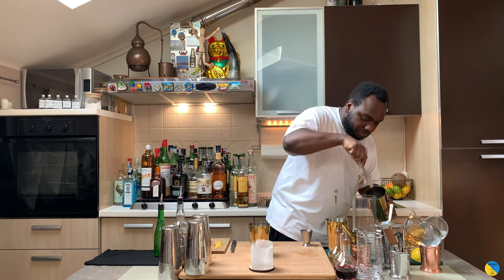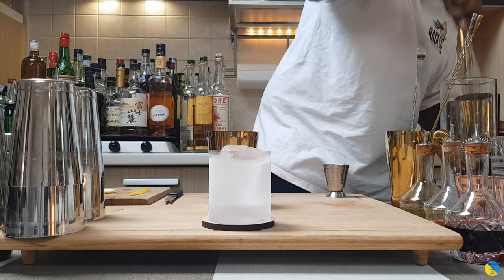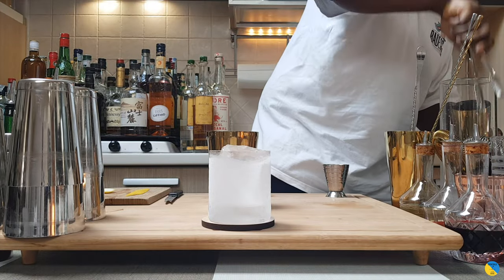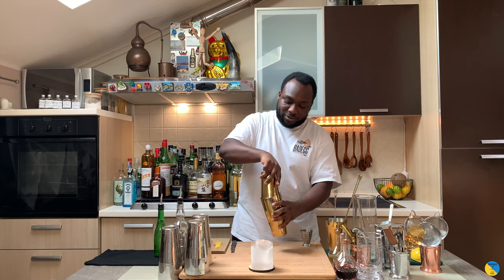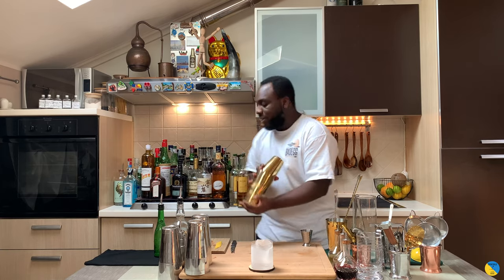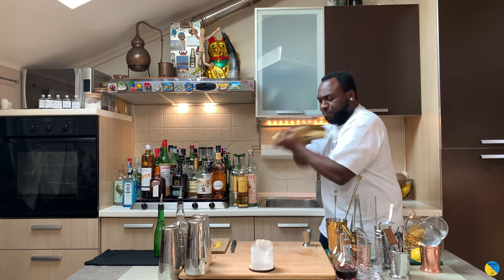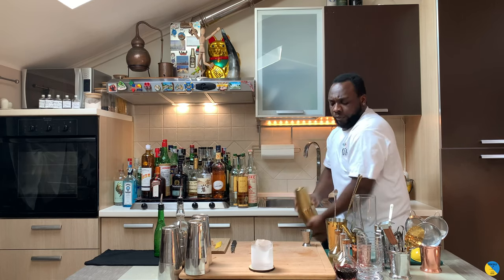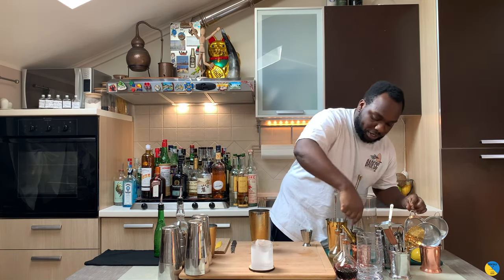Shake and strain — just keep it nice and tight. Just before we start, guys, subscribe, like and comment on my video, thank you so much for your support. For this I've got a hard shake on the shaker — seal it, then we're gonna strain everything into a glass.